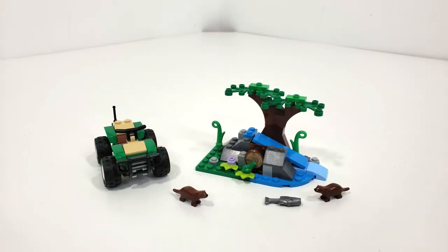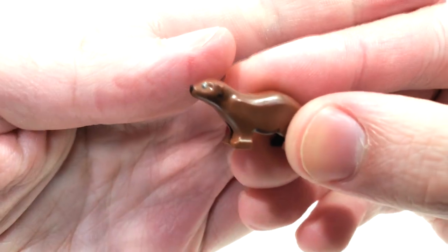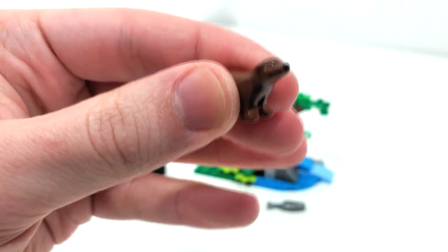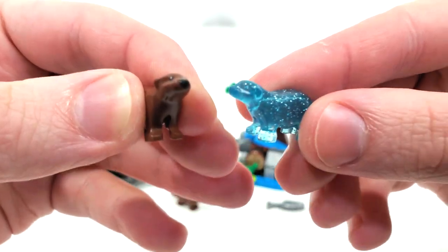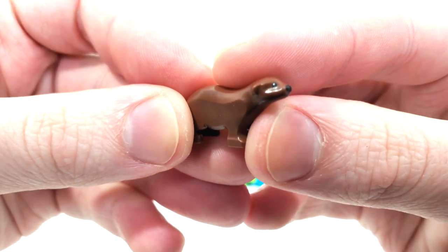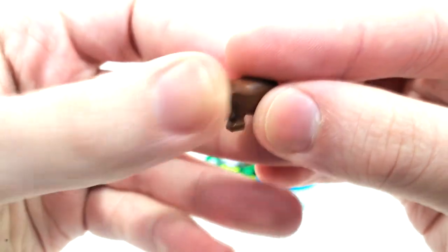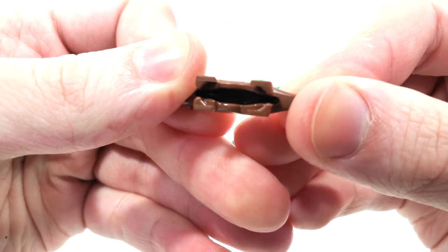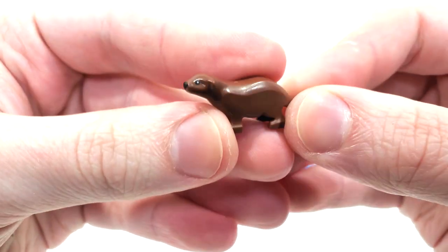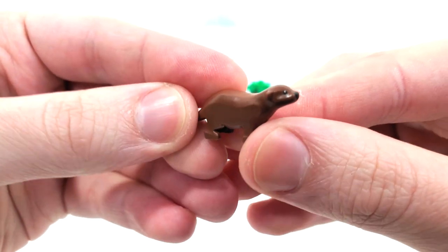No doubt the main attraction of this set for most collectors will be the inclusion of these two little otter molds, which returned from 2020 where we got it as Luna's Patronus in Harry Potter. This time we get it in full brown, which is really amazing. You get the printing for the eyes and the nose, and this piece is designed to fit on anti-studs as you can see from the bottom. Really amazing to get two otters in a ten dollar set — great value when it comes to animal pieces.